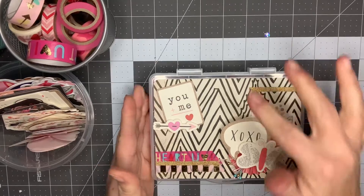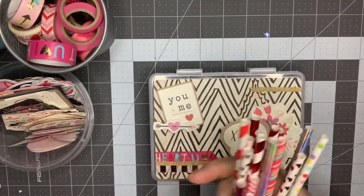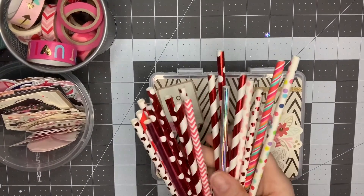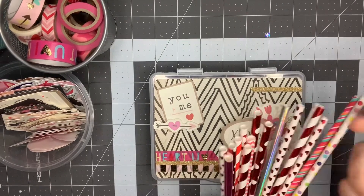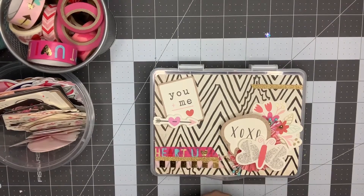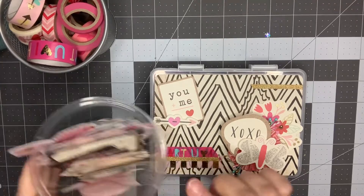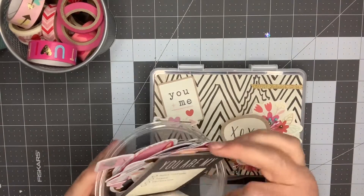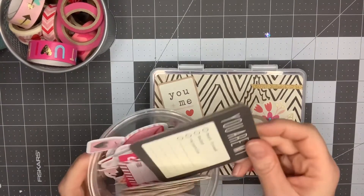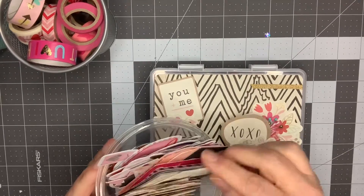I'm thinking of sending along with it some straws — I have quite a collection of pink and red paper straws, so I think I'll choose some to go along with it. I'll probably just do a variety of these red ones. I was also thinking of sending some of these ephemera pieces along with it to use some of them up — maybe my pen pal could use them in one of her crafting projects.